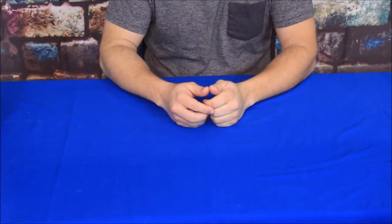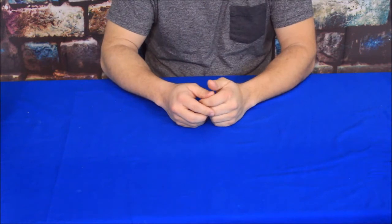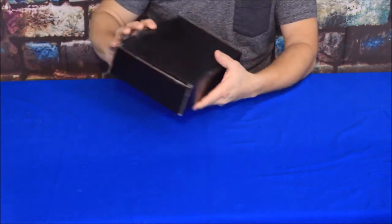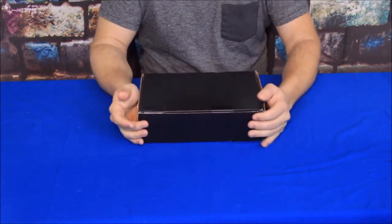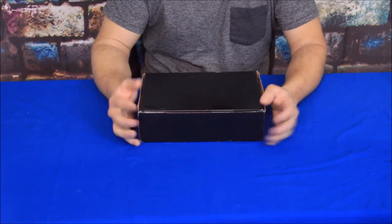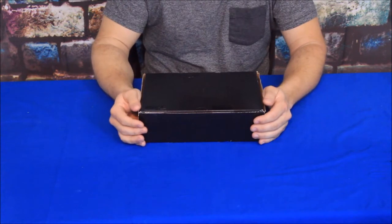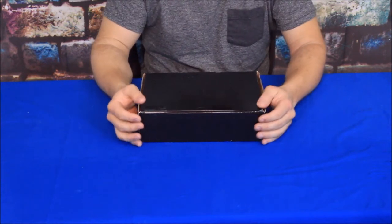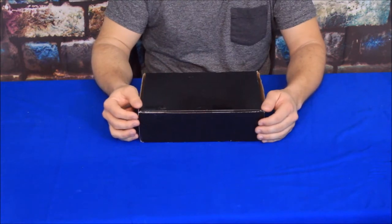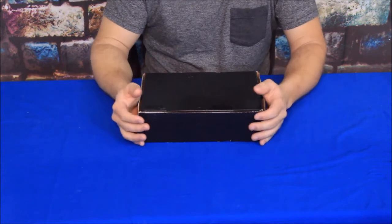Hello everybody, welcome back to the World of Me. My name is Cougar and this is another episode of TACC here on World of Me. I got another package in the day, and I do want to make a quick note that there was a missing video from last month. Unfortunately we had a problem with the video card or something like that — it ended up getting corrupted and we lost pretty much all the footage on it.